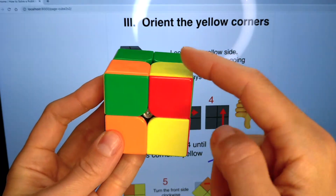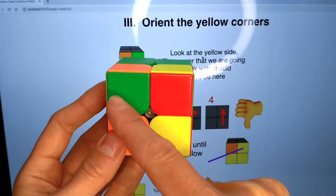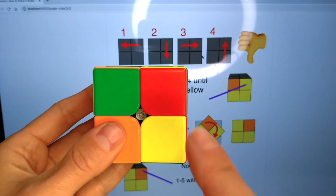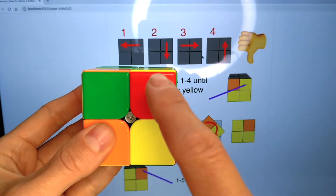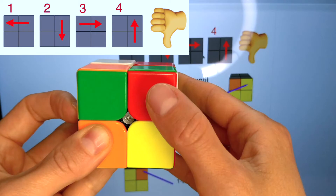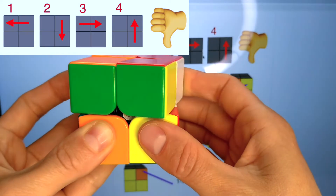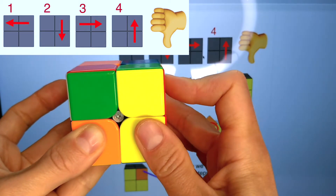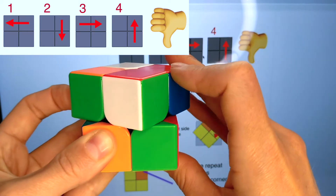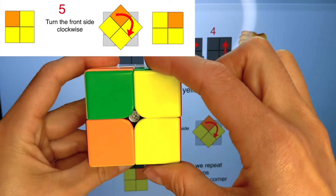All we need at this step is to apply the algorithm to each corner that needs to be solved. Hold the cube so that the white side is here and the yellow side is here. This corner needs to be rotated — it should be on the top right. Let's do the algorithm: one, two, three, four. We will repeat the algorithm until this corner is yellow: one, two, three, four. One more time: one, two, three, four. One — look! The corner is yellow, but we have to complete all four movements of the algorithm: two, three, four. The corner is yellow. We finished working with it. Now we need to turn only the front side clockwise.